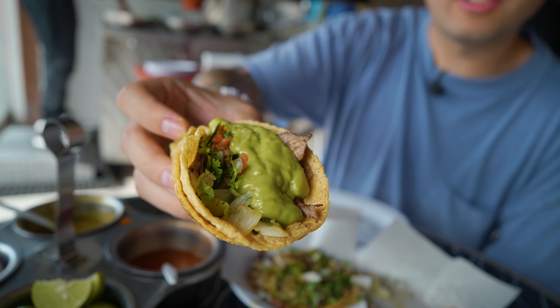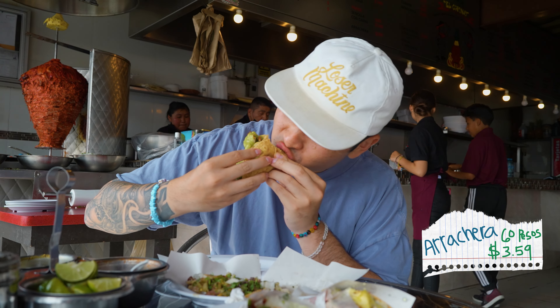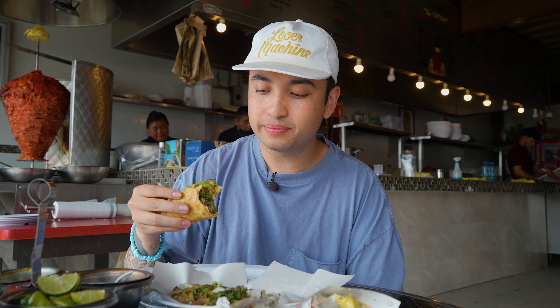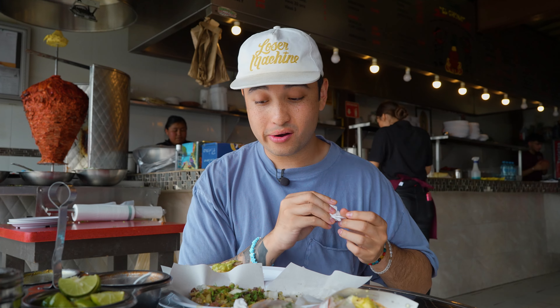I'm going to try the arachera, which is like the skirt steak here. This is our waiter's favorite thing on the menu, so I'm expecting this to be fire. House-made corn tortillas — they're fluffy, freshly made right here. The best way I could describe that first bite is like upgraded carne asada — a little bit more tender than the asada, more juicy. Very meaty and really good, especially with that guac and the tortilla. You can tell this is higher quality beef. That's fire.